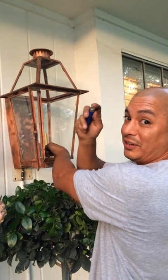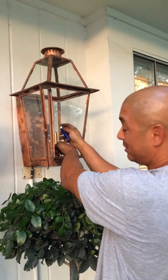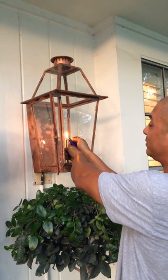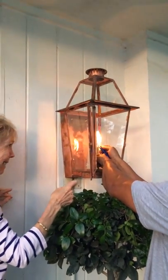How to light a gas light, 101. You want to light your lighter first over this tip where the flame is going to come out, and then you bring your gas up. Just like so, very slowly. So light your lighter first and then bring your gas up slowly.